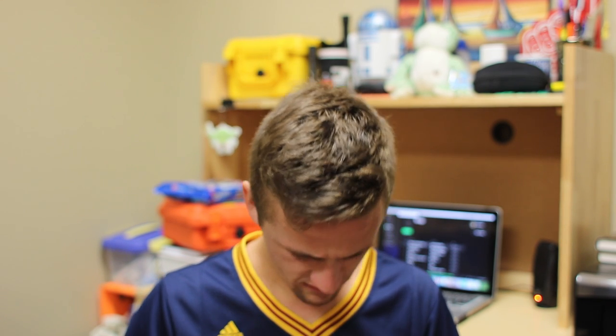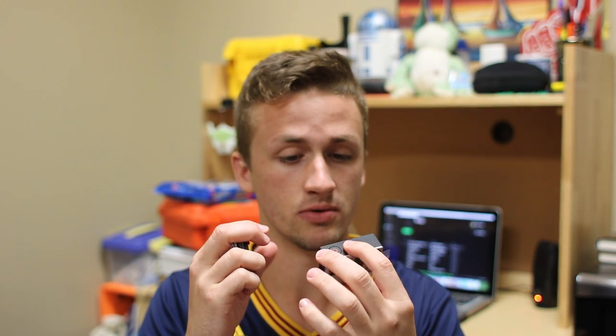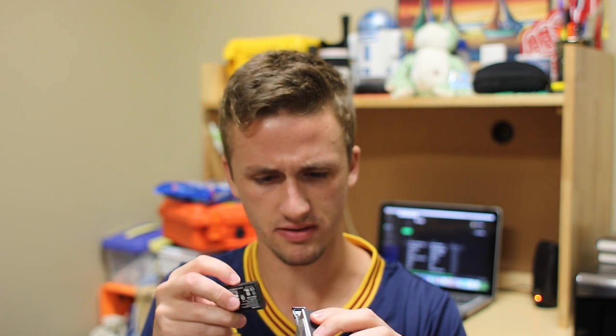It says 'warranty replacement,' so I'm guessing that means it's refurbished. Let's look at it — oh, they gave me another battery! I did not include a battery; they said not to include anything with it. This is not my camera because I didn't have the side piece on it — I took that off — and I think the serial number is different. But good on GoPro; I'm glad that they stand behind their products.